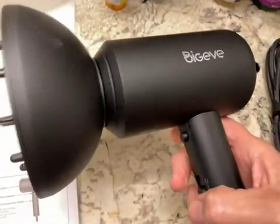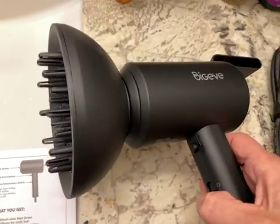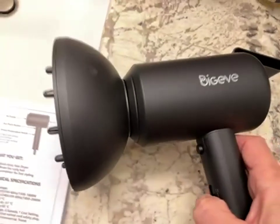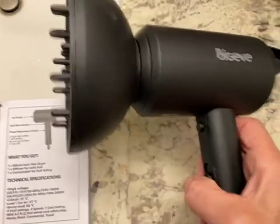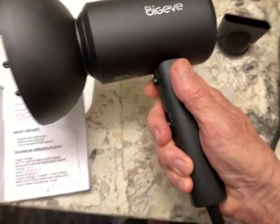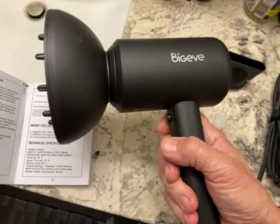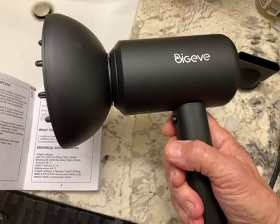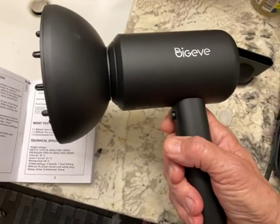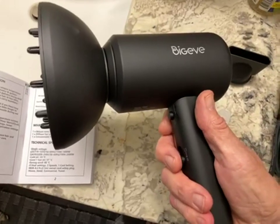I have very straight hair so I won't use the curly attachment. This is a heavy unit — it's a small unit, and if it wasn't so heavy it would be really good for travel because it's hand-sized. But it's kind of heavy. It won't take up much space under the sink though, so I like it for that.